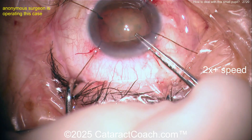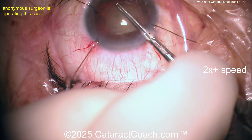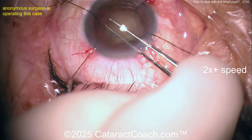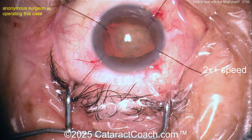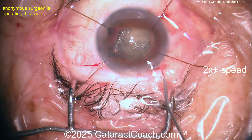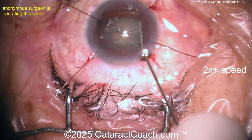Now getting that rhexis done — good job. Obviously a very talented surgeon. Let's see that rhexis getting done; it looks pretty good.